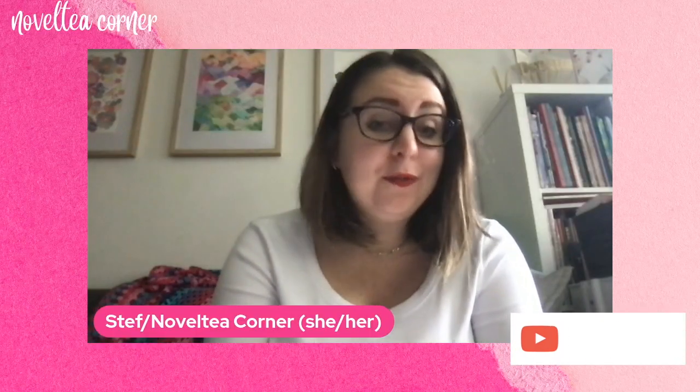Hi everyone, my name is Steph, this is the Novelty Corner and today I'm going to be sharing with you my mid-year flip through of my digital book journal.